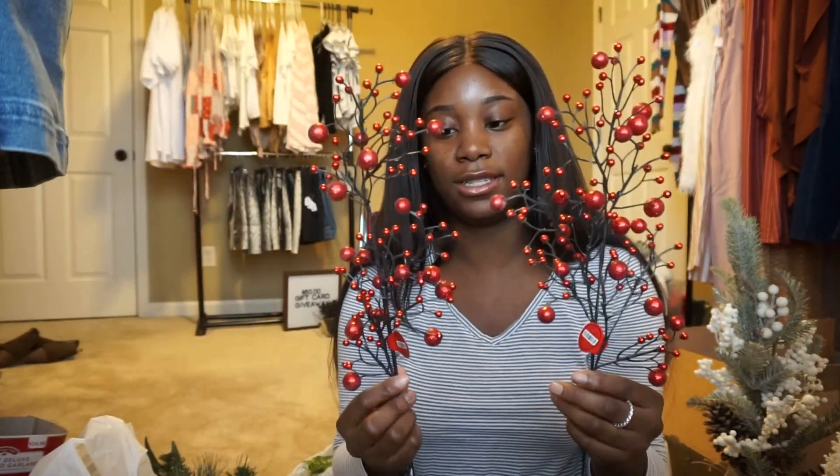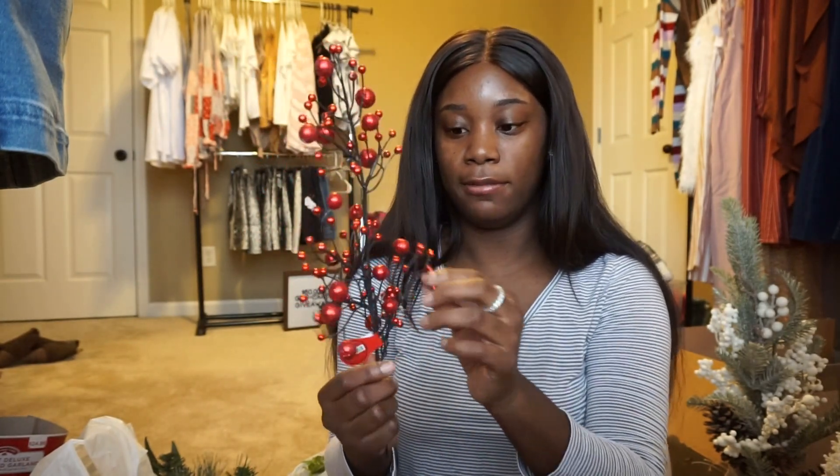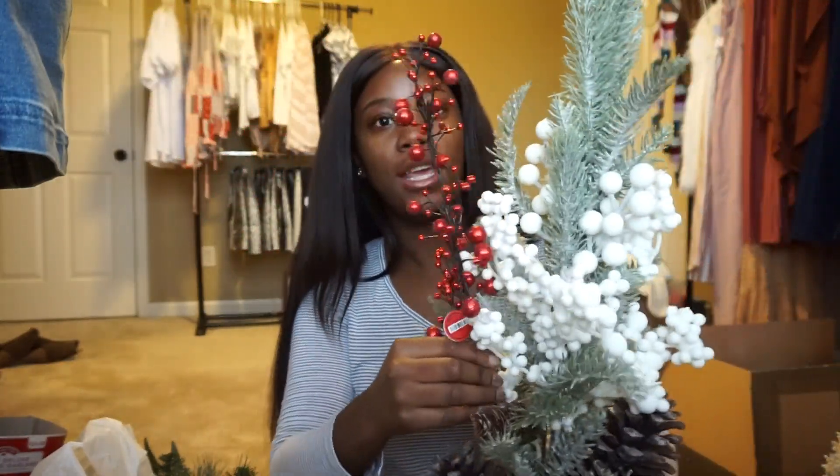I also got these cute little things kind of for our flat lays, but I don't know — I may stick one of each in the plant pieces.